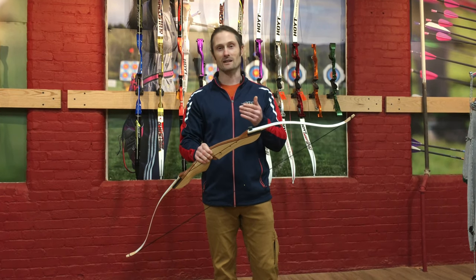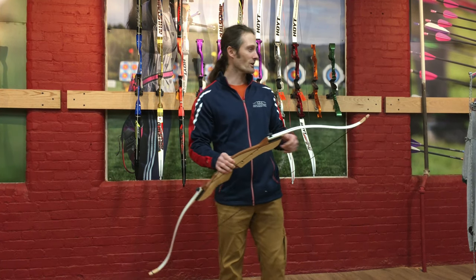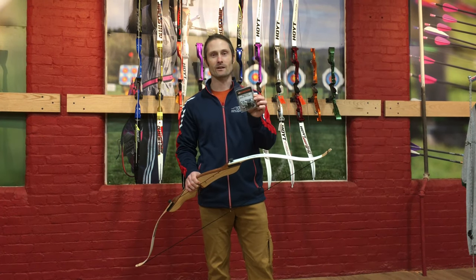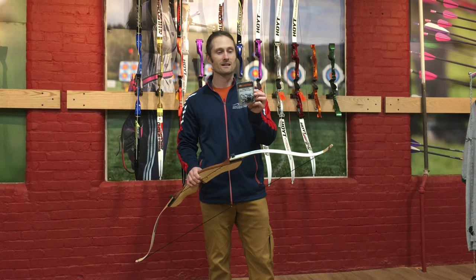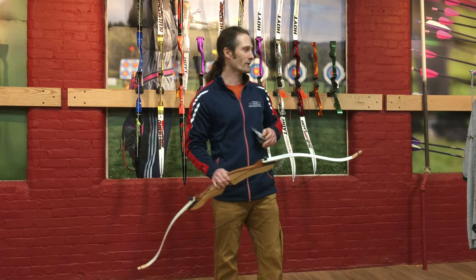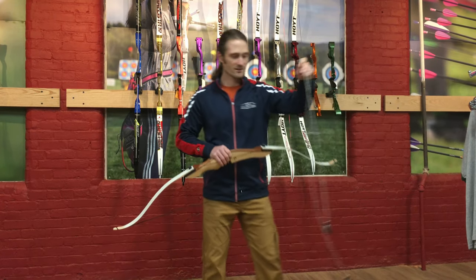Today I want to show you how to use a cup-style bow stringer — both to destring and string a bow. The stringer we'll be using today is this one by Easton. This is the Easton Recurve Bow Stringer, a cup-style bow stringer, and I have one out of the package here that is ready to go.